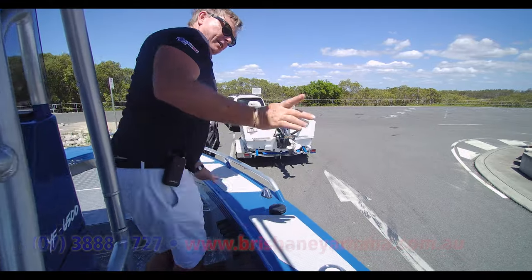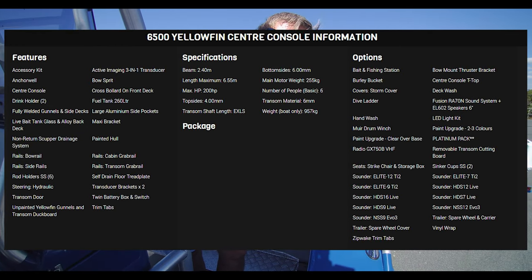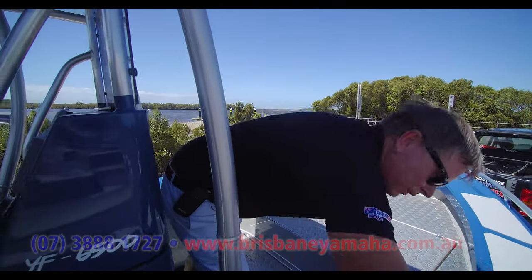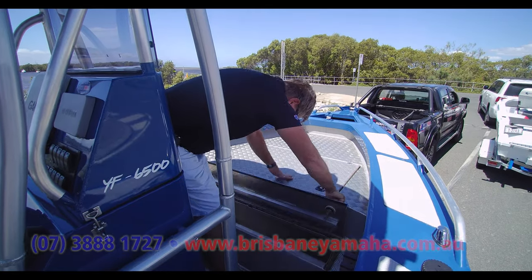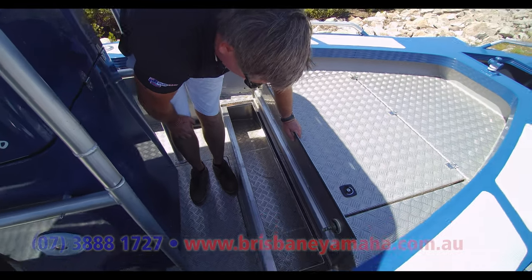Rod storage over here — nice. You've got the fuel tank. Dan, put all the specs up — the beams, widths, and everything — because every time I don't, people complain. You've got stereos, and the fuel filler is on the outside. And this wonderful bit of storage — I'd fill that with ice. You can do anything: safety gear, tackle.